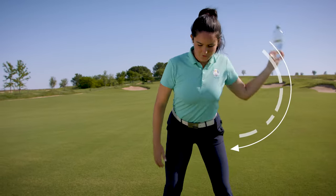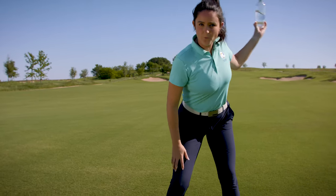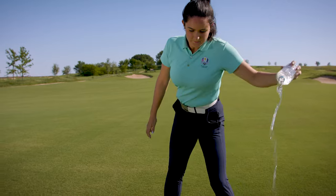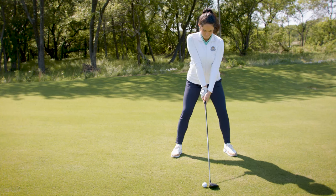Now you mimic your downswing while holding the bottle of water, and as you can see, I'm sliding really nicely with that trail arm. If you watch, I'm going to do an over-the-top move — and you'll see what happens: I dump the water. This is an easy way to get rid of that over-the-top move right at home.